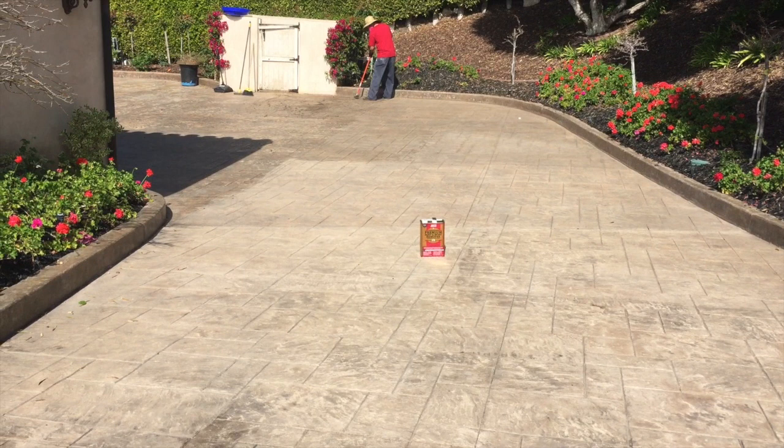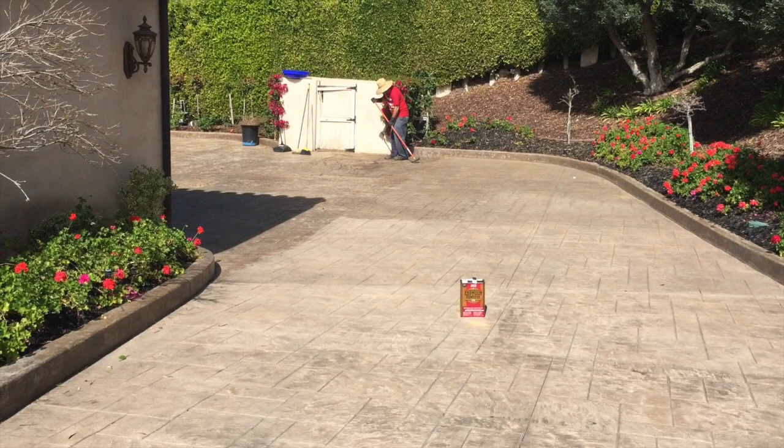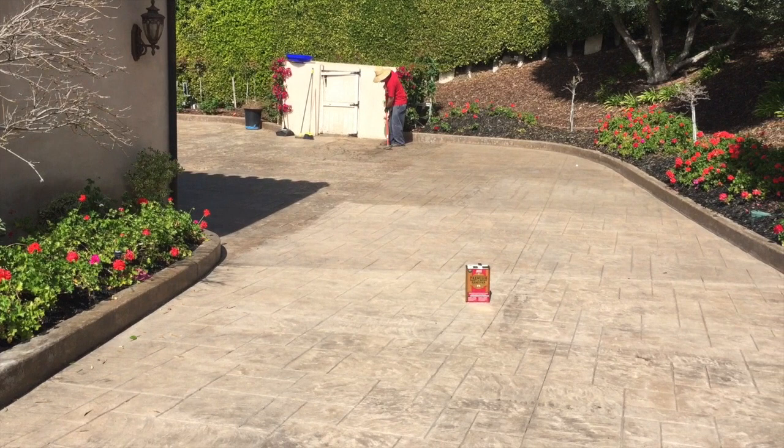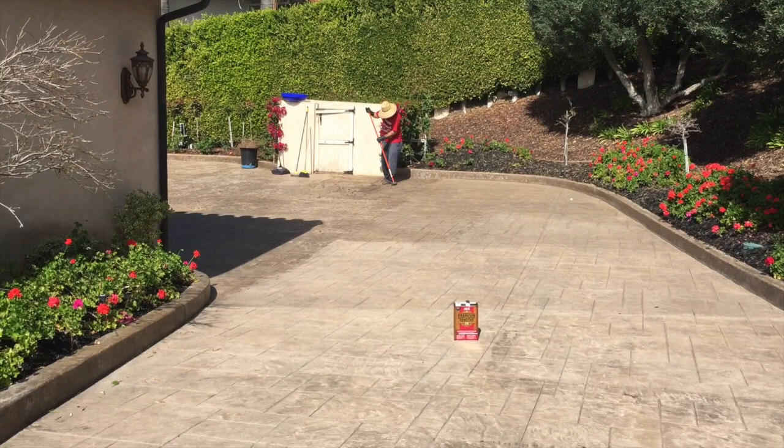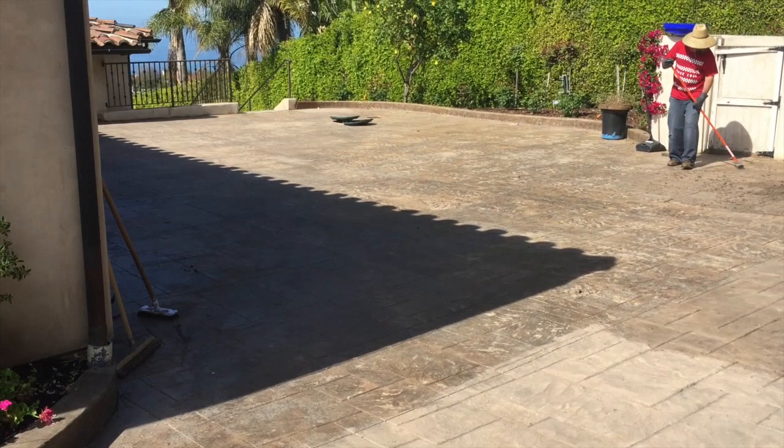Hi, this is John Tang. Another project we have going on at the house is stripping the stamped concrete driveway. The contractors who put a coating over the top of the stamped concrete when we initially moved here, probably eight years ago, used a lacquer finish. It lasted about two weeks. They put it in high heat, did not clean the surface well — it was a run-and-gun job, and I totally regret bringing them here to do that.